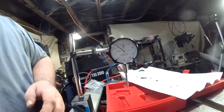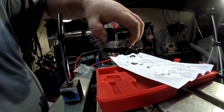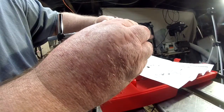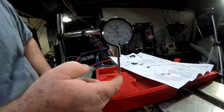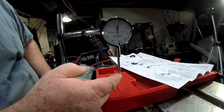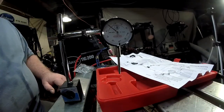The dial indicator is really a simple tool. You set the dial to zero, and then things work basically like that. Let me show you how this is traditionally used.